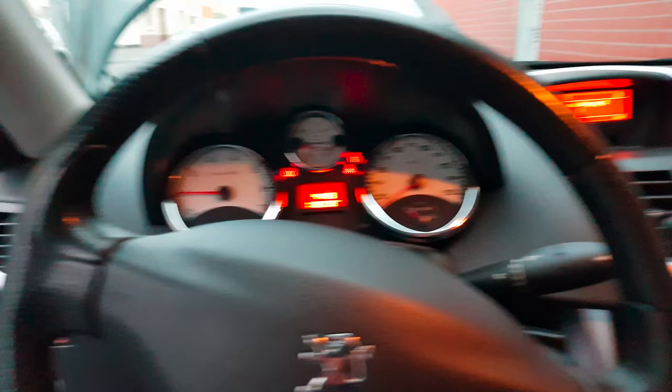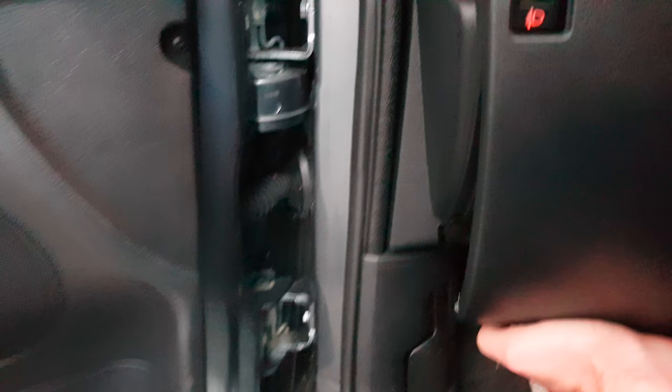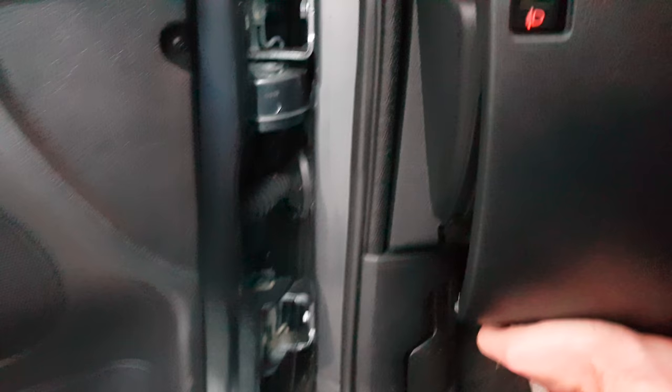For the last step you have to delete the fault code in the motor system with an OBD diagnostic tool — here is the connector for that device. Now the sensor shows the correct temperature and the problem is fixed.